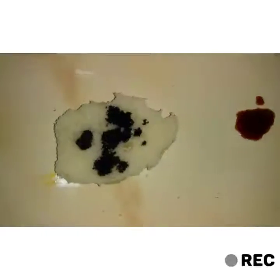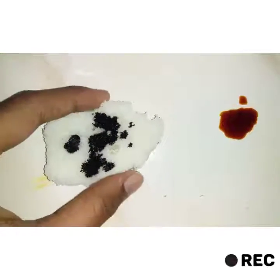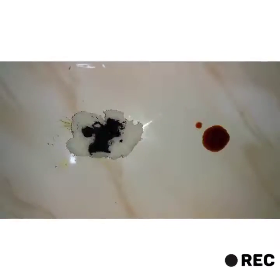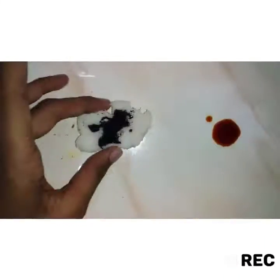We can conclude that iodine solution changes to purplish blue in starch-containing food. With that we will end the video — thank you so much.